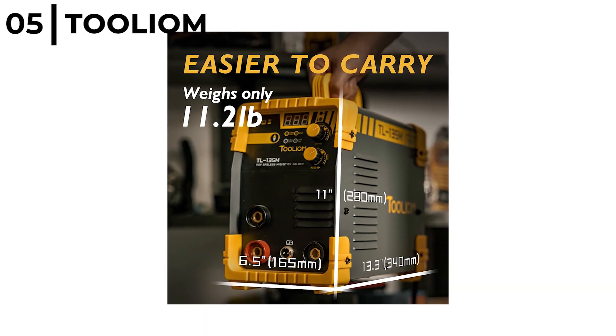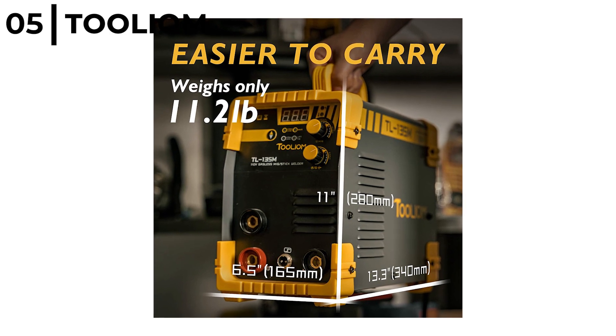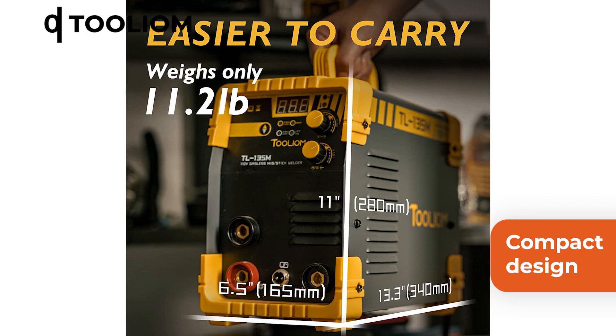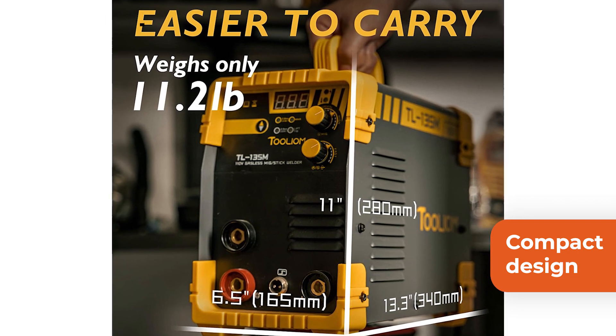The Toolium 135 Amp Flux Core Welder has a compact design so it's easy to carry and store. Plus it has a 10ft electrode holder and ground clamp.